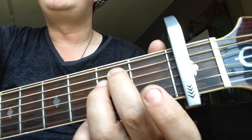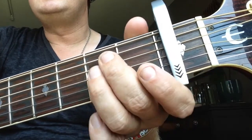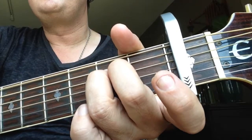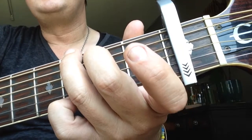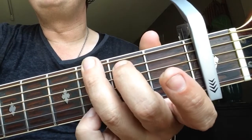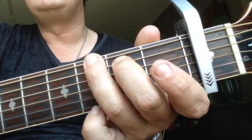To an E minor: 2nd finger on the A string, 2nd fret, and 3rd finger on the 2nd fret D string. To a G major — this is the intro: 3rd finger on the 3rd fret E string, 2nd finger on the 2nd fret A string, and pinky on the high E 3rd fret.